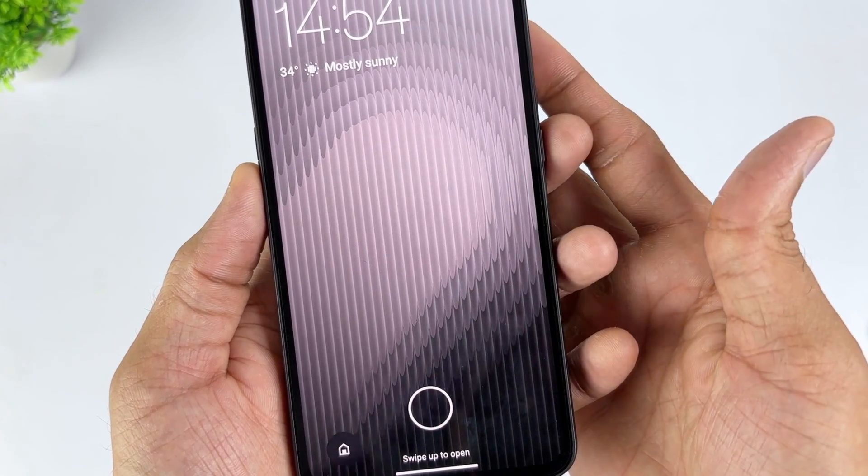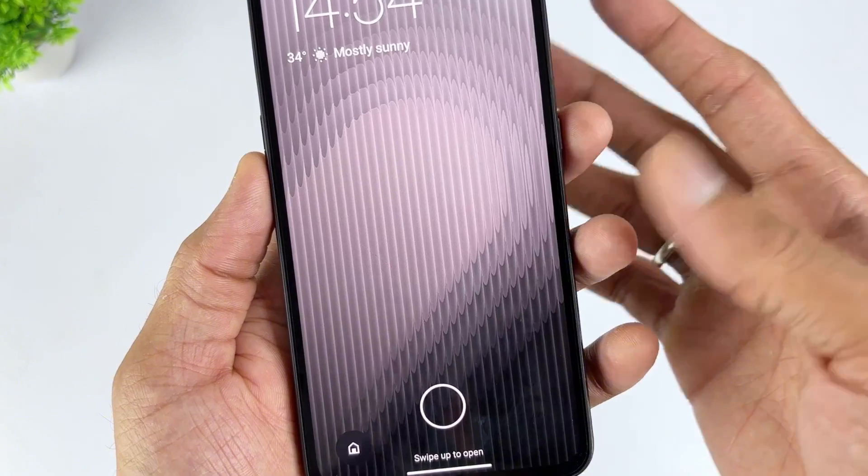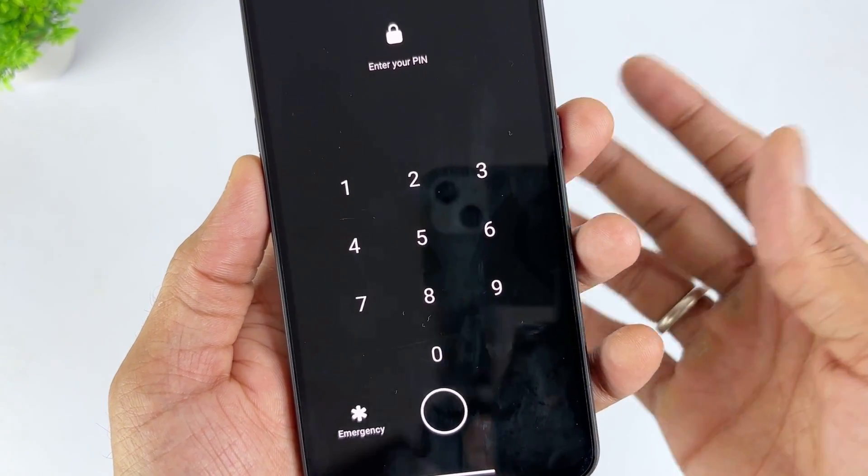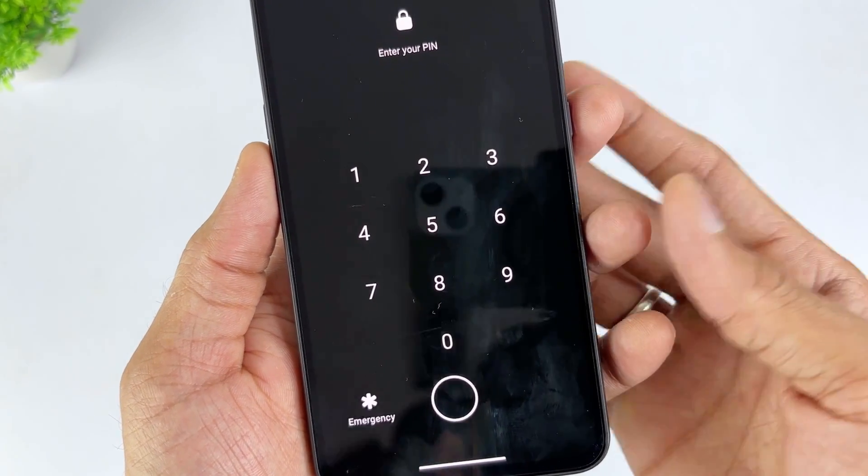You may have heard about master codes that can unlock your phone's screen. If you're wondering whether there is a code to bypass Google account verification, the answer is yes. The steps to use these codes are very simple.